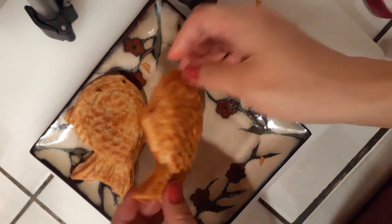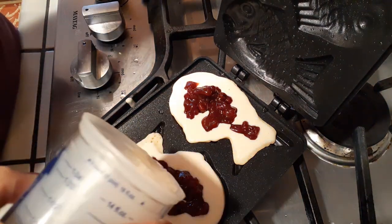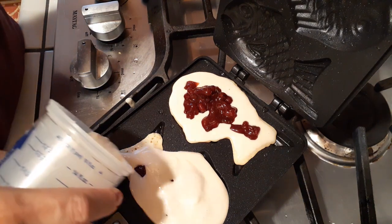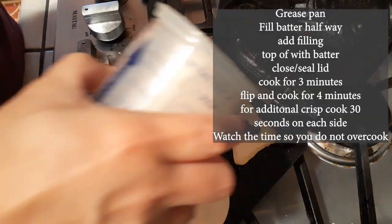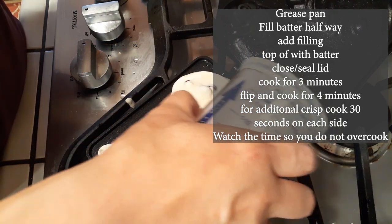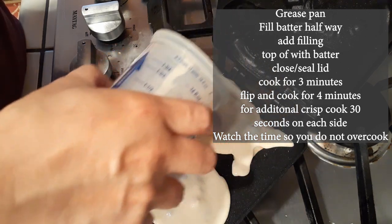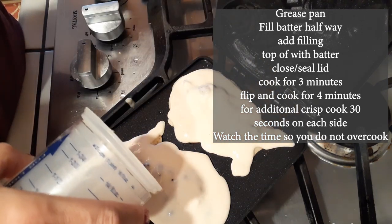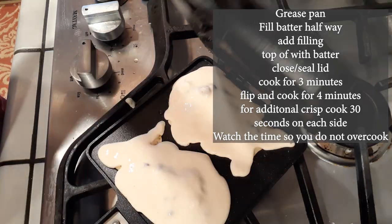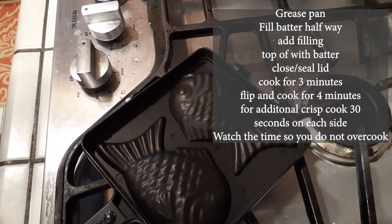You can see the filling on the other side — so delicious. And here is the red bean one that I was making before that I forgot to record, so I wanted to show you guys again that it's the same method. Make sure you grease the pan, pour your batter in about halfway, put your filling right on top, then cover your filling with more batter. Same method — seal it and then lock it.